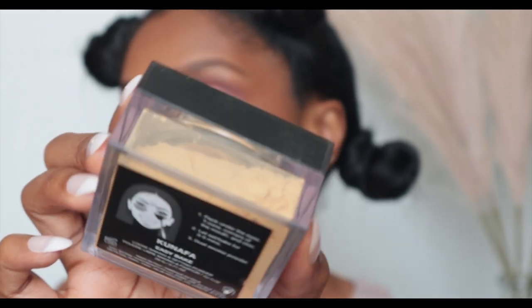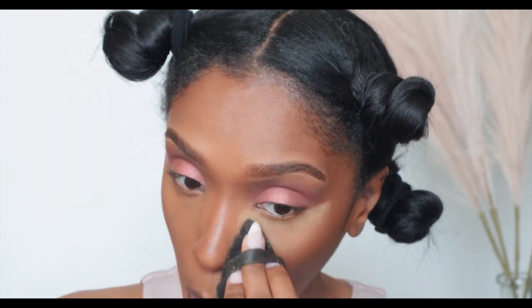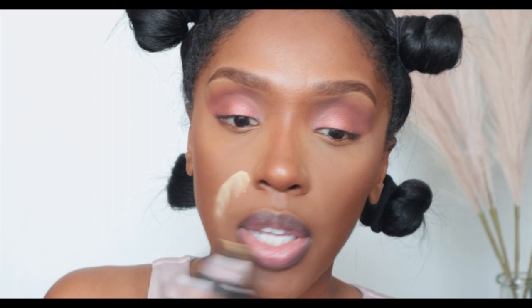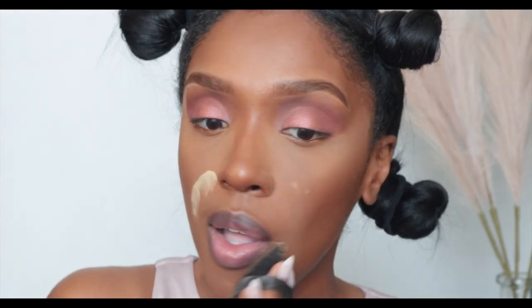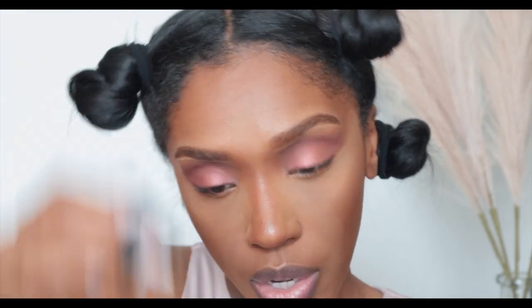I'm going to use one of my favorite setting powders — Huda Beauty in the color Kanafa. It's a yellow powder and a nice warm color. I'm just tapping it into my hand so it's not too much, and pressing it in underneath my eyes. Then I go over the other areas I want set — around my smile lines, my chin, my forehead, and a tiny bit on the bridge of my nose.